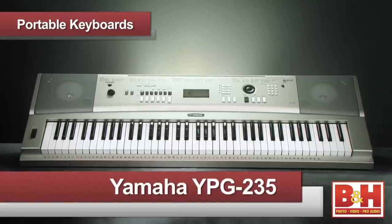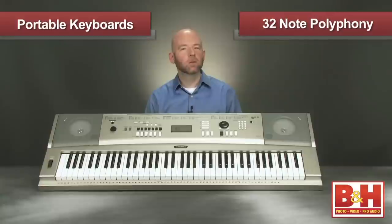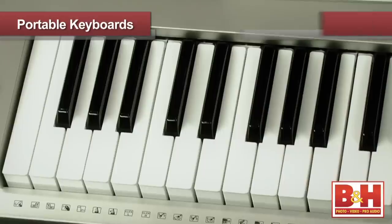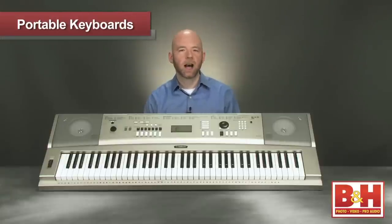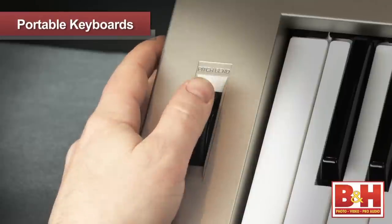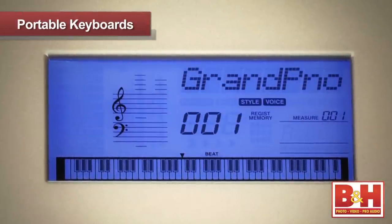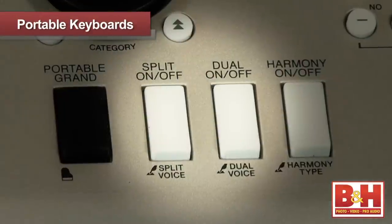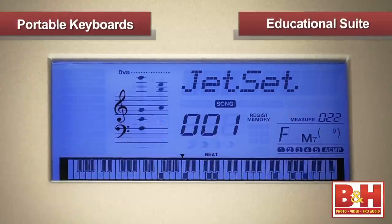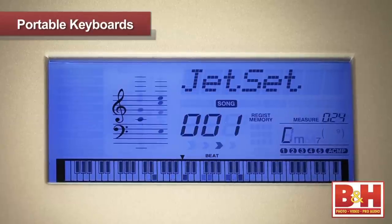Next up is the YPG-235, a 76-key portable keyboard from Yamaha that's a little more sophisticated. The keyboard is graded, with the lower keys slightly heavier in feel than the higher keys, similar to what you'd find on an actual piano. There's also a pitch wheel and hundreds of high-quality on-board sounds including a dedicated stereo grand piano as well as drums and sound effects. The YPG-235 features dual and split keyboard modes, and the built-in Yamaha educational suite guides and grades you through seven levels using the 30 supplied songs.